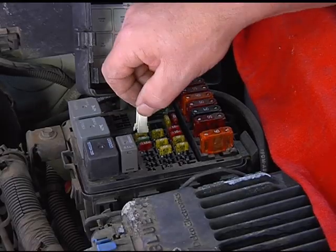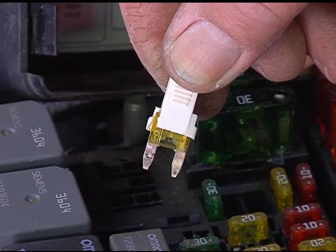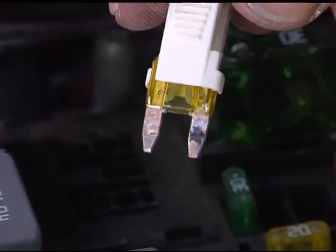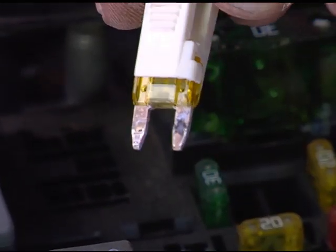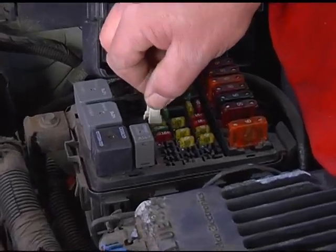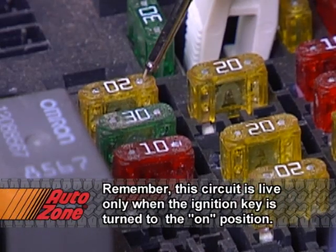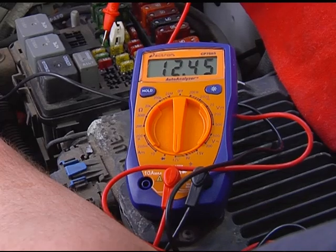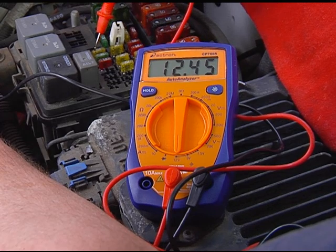First I'll pull the fuse from its socket to visually inspect its condition. The wire inside the plastic covering is in good shape — it's in one piece and doesn't look burned. However, when I turn the fuse over I see that one of the terminals has some corrosion, indicating the fuse has been getting hot. So it'll be a good idea to go ahead and replace it anyway. With the fuse back in place, I'll probe both test terminals with a voltmeter to be sure the voltage is getting through the fuse. I'm getting the same voltage on both sides as I had right off the battery.